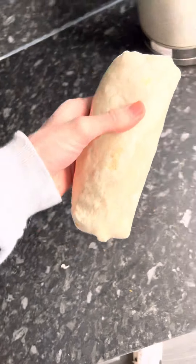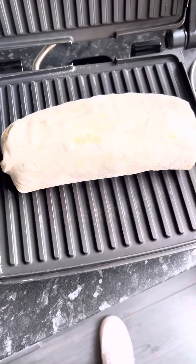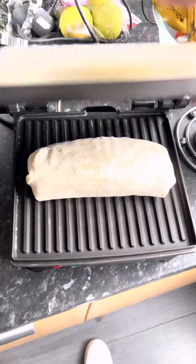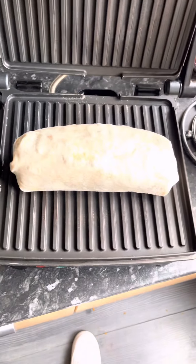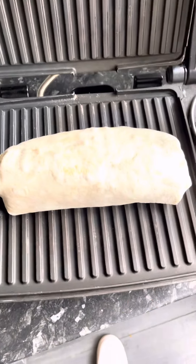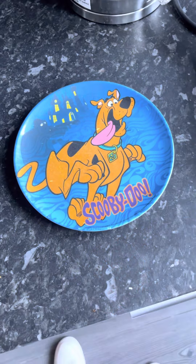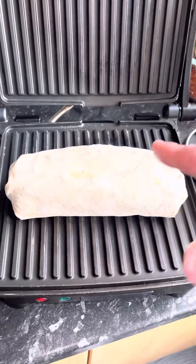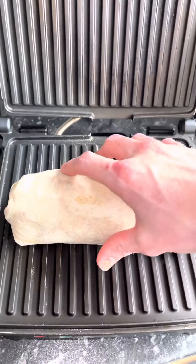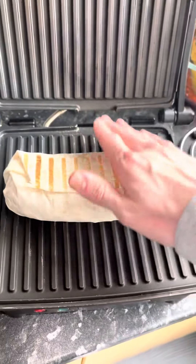As always when you get it like this, just stick it right in the pan. A tip here as well — I don't actually put the top bit down, I just use the bottom bit and go each side individually. It just seems to work better. You need your famous Scooby-Doo plate. Then as you see it start to smoke, that's when you flip it.